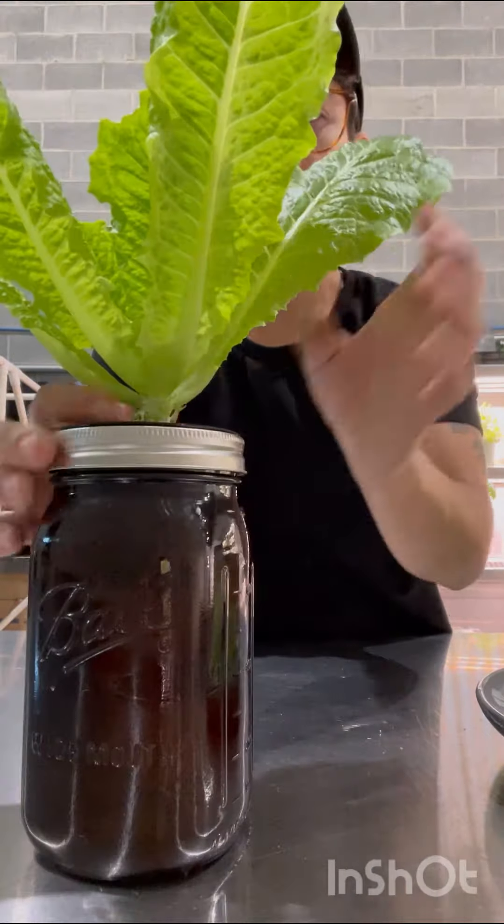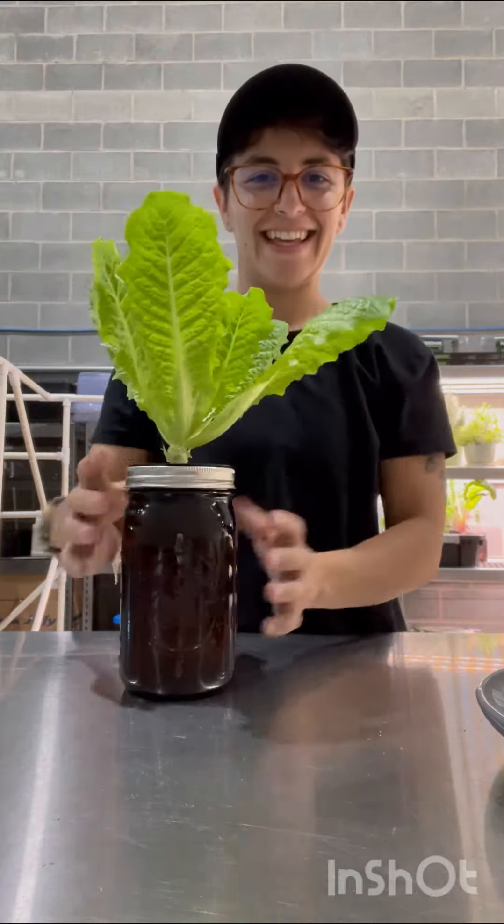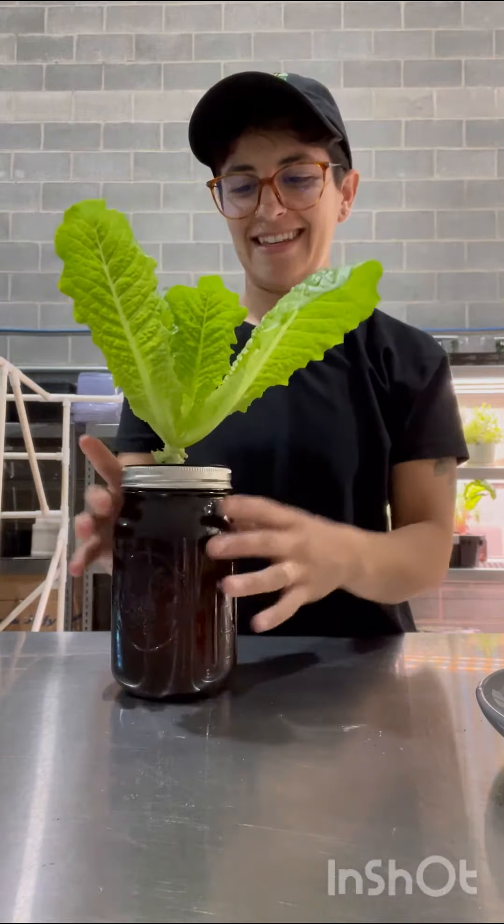I'm also going to show you everything that we use here at the farm to grow out this head of lettuce in exactly three weeks.